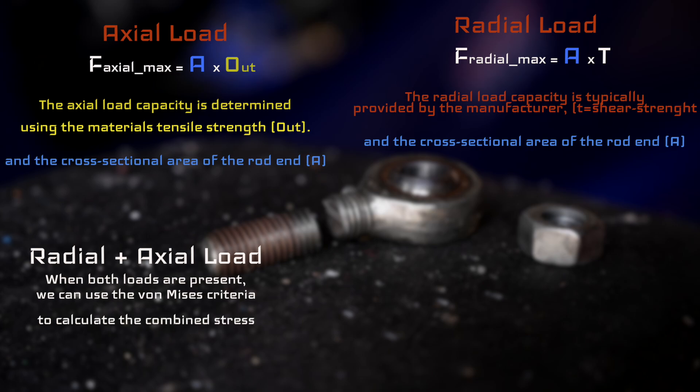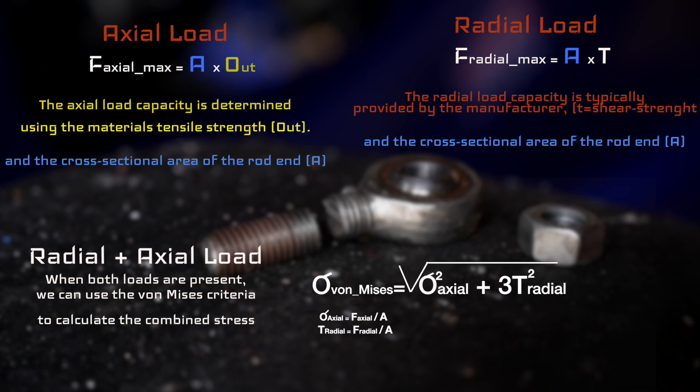Finally, we have the combined radial plus axial load on a car, and for that we use a formula called the von Mises criteria. I've shown the calculation on the right-hand side — I'm not going to go into all the details, but you can find that out for yourself. We also need to consider a safety factor for all of it, which is typically around two.